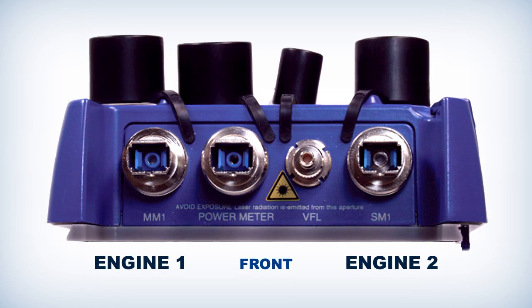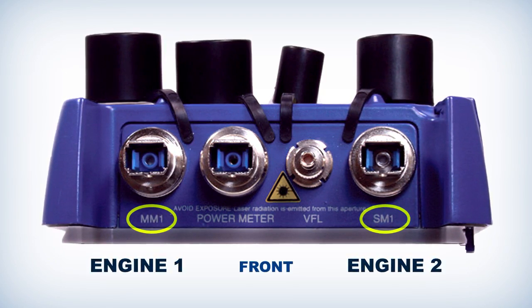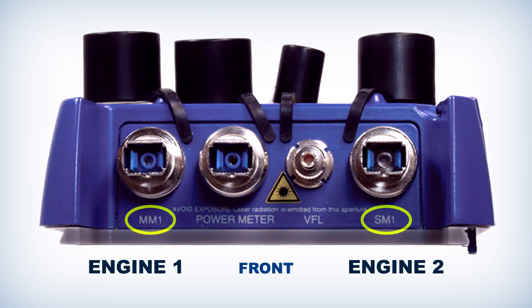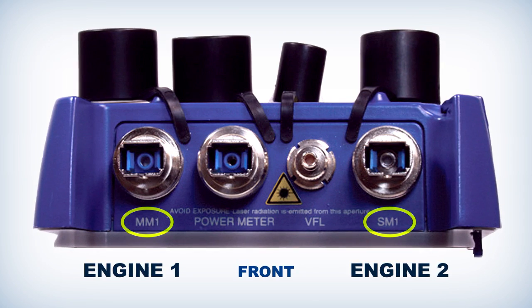This is a quad unit where the multimode is on the left and the single mode is on the right. As we read left to right, the numbers are identified — the left port would be number one, right port's number two.